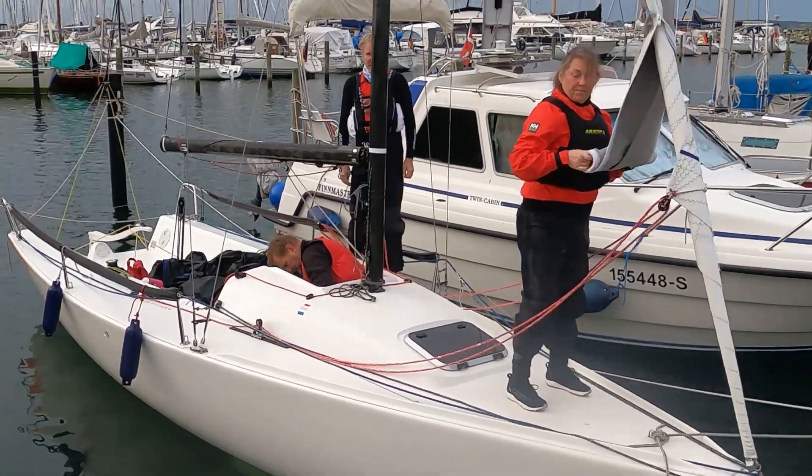The wind bearing is 220 to 240 degrees, coming from the west, so it's going to be exciting what's going to happen on the water. We expect a wind pressure of around 16 to 20 knots, way lighter than yesterday, but still a lot of things can happen on the water.